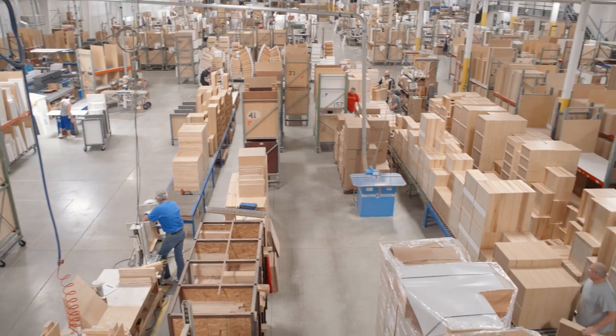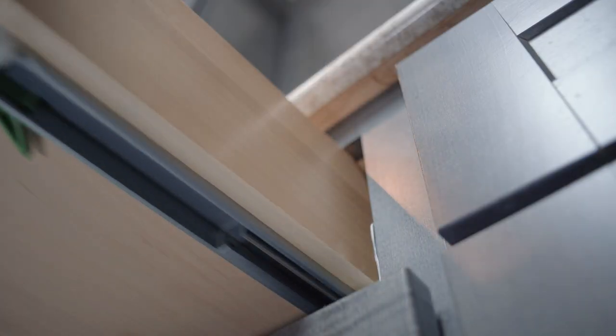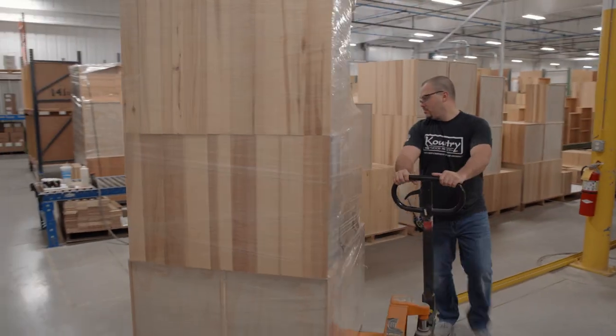The workday continues at Country Wood Products in Napanee, Indiana. Building sturdy quality drawers is an essential step in the cabinet making process.